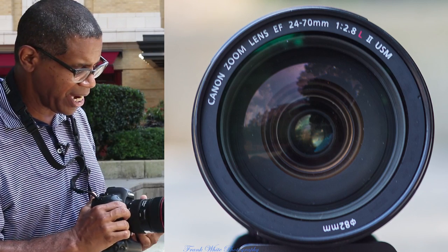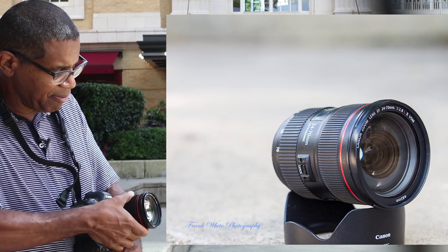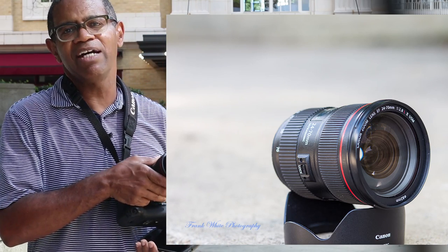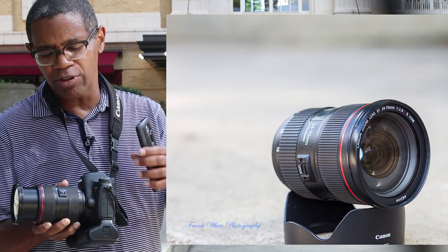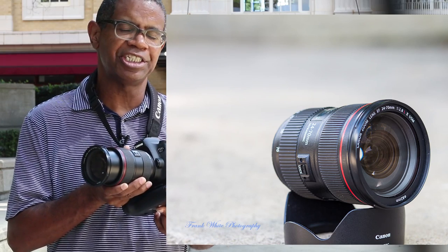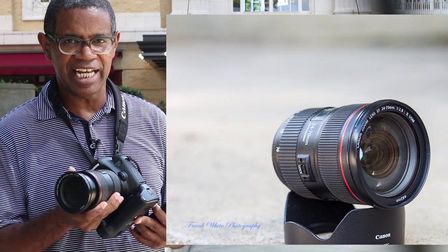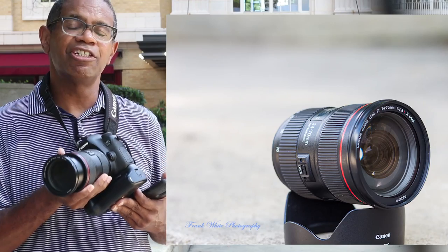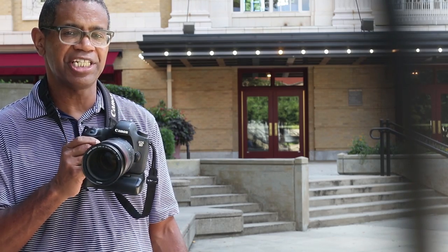It does have this locking button on the side — it is a telescoping lens. I would have liked to have seen this lens be a non-telescoping design. It does have autofocus and manual focus with full-time manual override. For a lens that was once $2,200, you would expect that. But it does not have image stabilization. I do suspect that the Mark III version will introduce image stabilization.